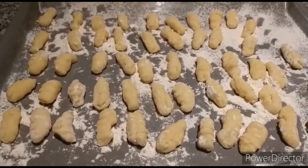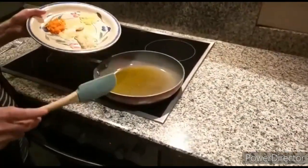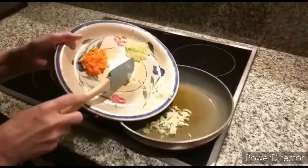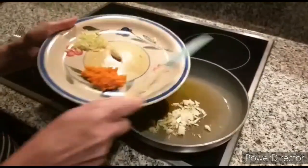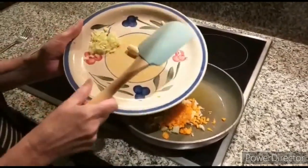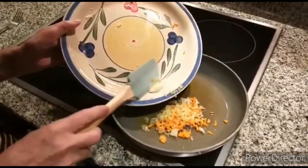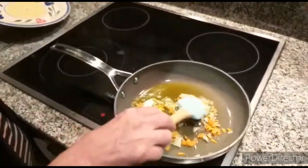Our gnocchi are now ready — I'm going to boil some water and cook them. This is how we make our ragù for the gnocchi. We fry a little bit of olive oil, we add some onions, some carrots, some celery and a clove of garlic.